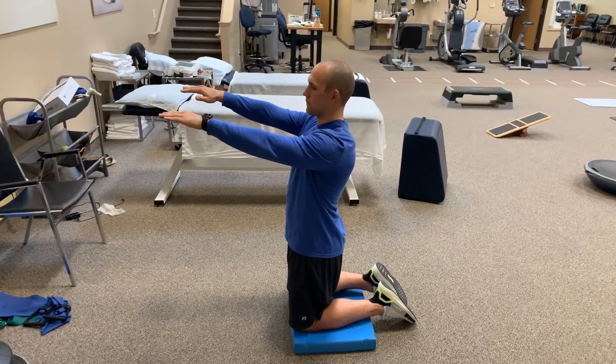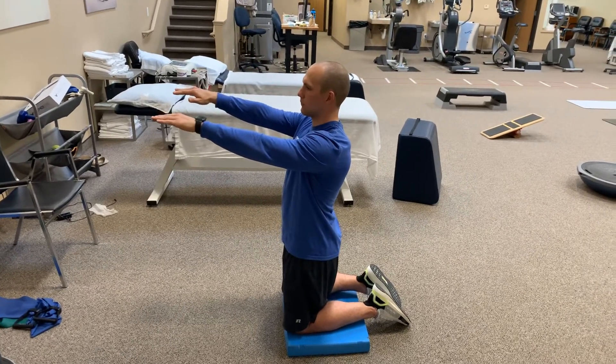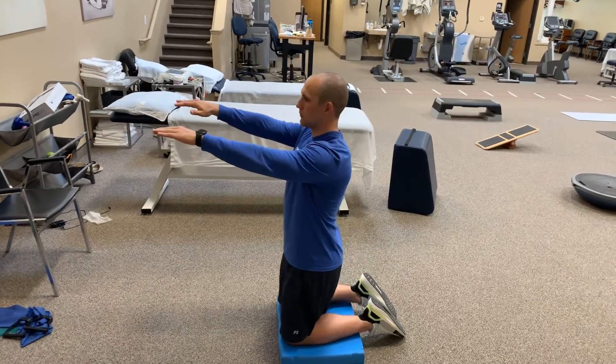Now what you're going to do is you're going to leave your chest exactly where it's at, and I want you to reach your butt towards your heels. So you're going to hinge just like that, slow and controlled.